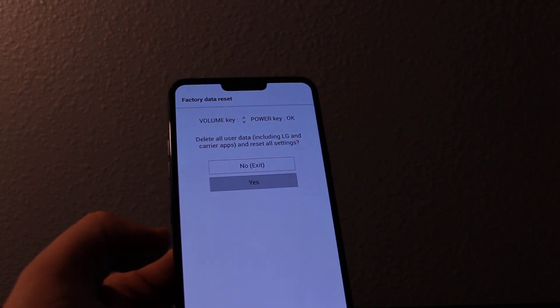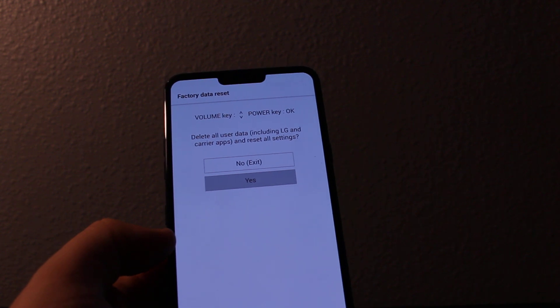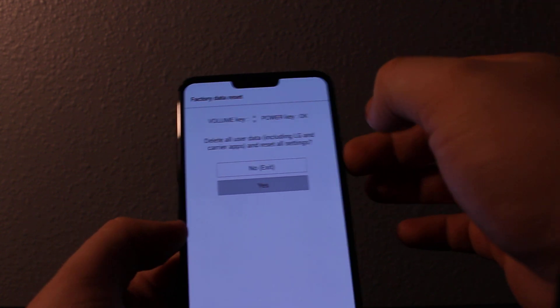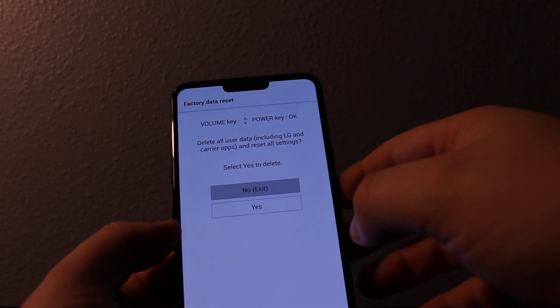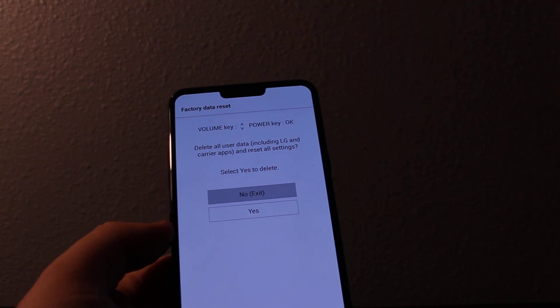Everything will be erased — your pictures, your messages, all data will be gone. It's going to be just like a new phone. Press yes and it will confirm that it's going to erase everything. Thanks for watching — please like and subscribe for more videos.